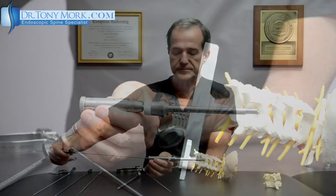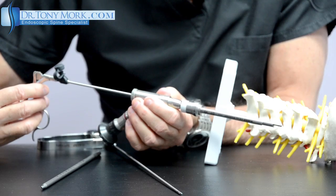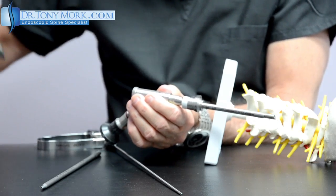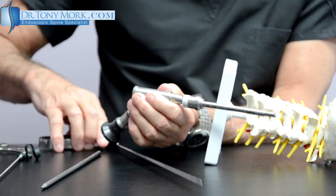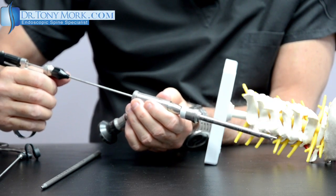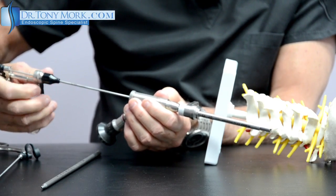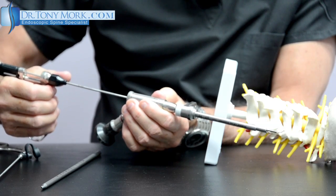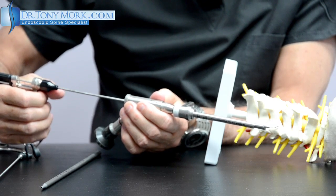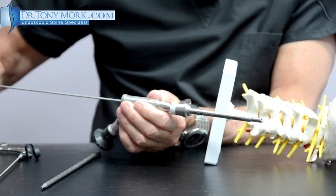Once this has been done, anything that needs to be grabbed — small fragments of bone, disc, or soft tissues — can be grasped and removed right through the endoscope. At the end, there is a probe which can be passed through and moved around to loosen or identify anything else that has to be removed. This probe will ultimately be used to identify the channel: once the bone has been removed sufficiently, a ball-tip probe like this should be able to pass freely through the foraminal canal, giving us a sense that we've completed the foraminal decompression.